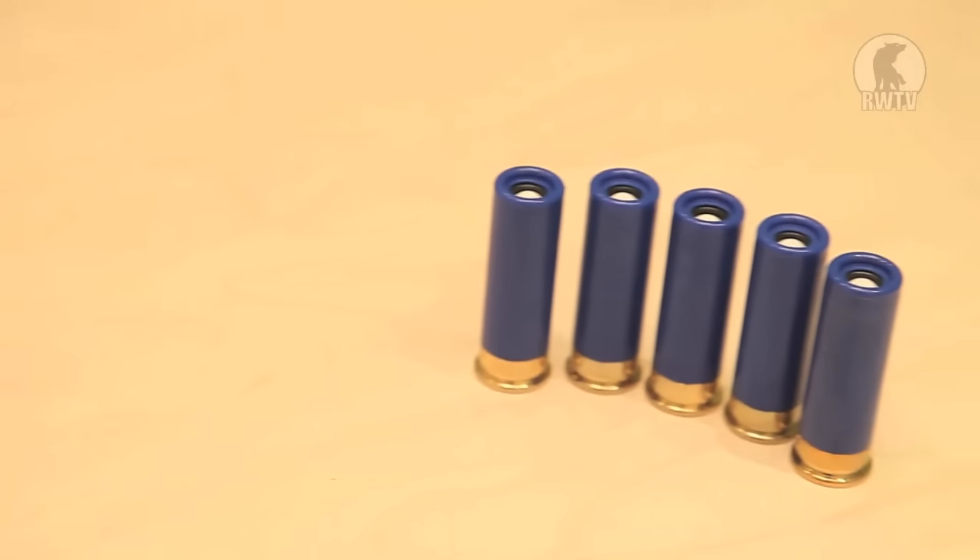It comes with five shells, each holding one 8mm BB. If you feel as if five is not enough, then you can buy plenty more.